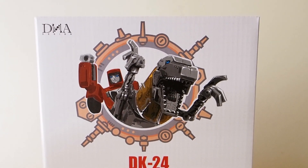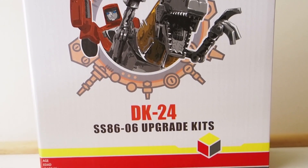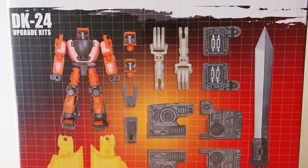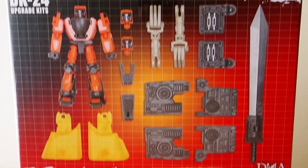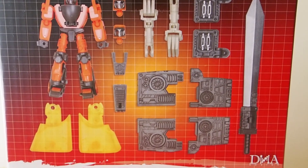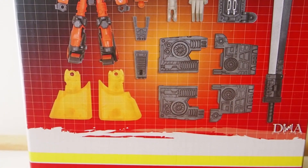Today I'm going to give you guys a detailed look at this DNA set. It is DK24 and it is the upgrade kit for Grimlock from the Hasbro Studio Series. Here's the back of the box — it shows all the items available with the set: a fully articulated Wheelie, articulated hands, panels to cover gaps, a sword, and a translucent neck piece.